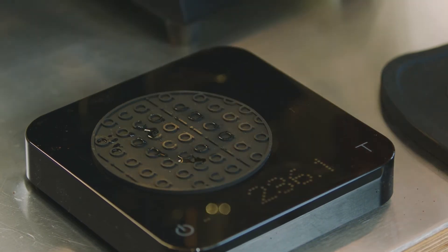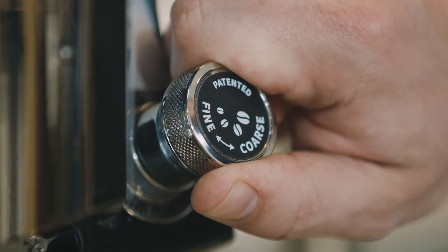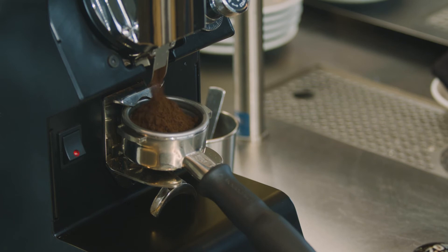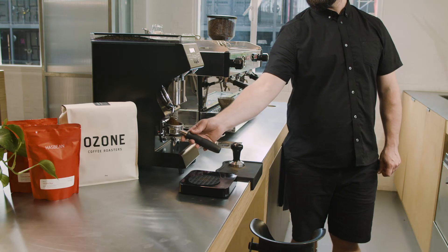We simply adjust the grind a little finer, paying careful attention and using the markings provided. A little change can have quite a big impact. After adjusting the grind, always throw out at least one dose to remove any of the old grinds.